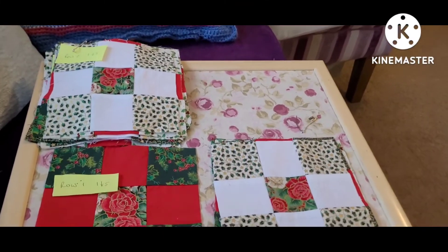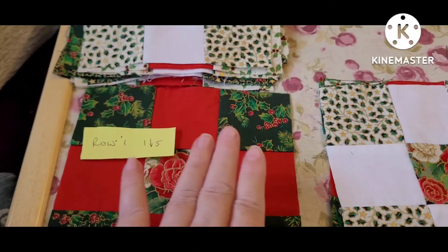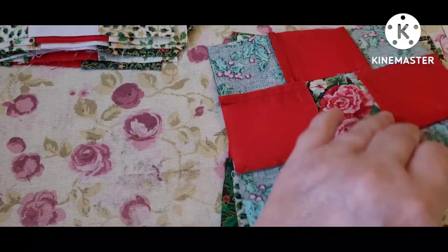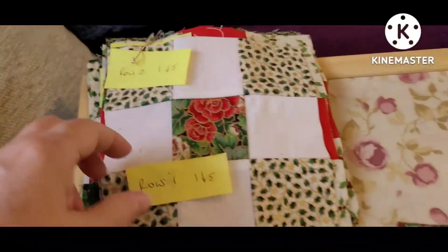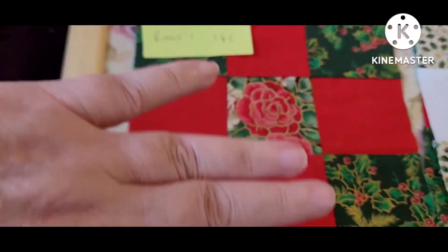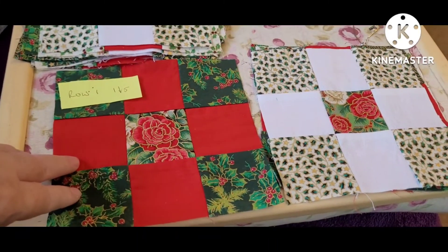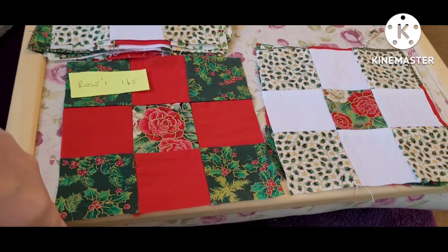I've now marked them in rows. I'm going to go along row one and sew the five pieces across together, pinning the seams so they meet and nest as best I can, then repeat that for all six rows. Then I'll sew row one to row two, two to three, three to four, four to five, and five to six. This is a 30-block pattern, and as you've seen I've got two blocks left over — I might do some matching cushions with those. Quite a lot of sewing to do now.